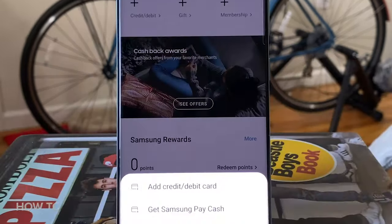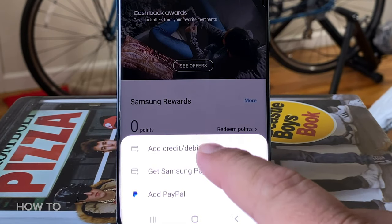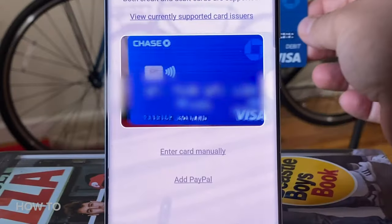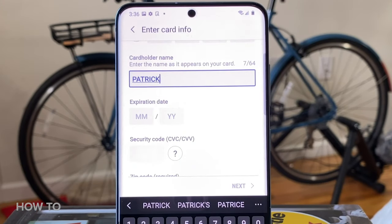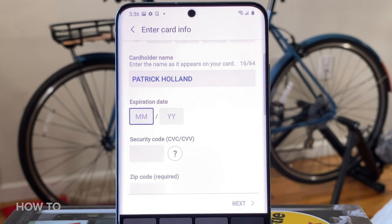Once you have all that set up, you can now finally add a credit card, a debit card, a gift card, a membership card — and even better, you can use your camera to add it to your phone. But make sure to check out all the card's details and make sure they're correct with your name, the card number, and the expiration date.